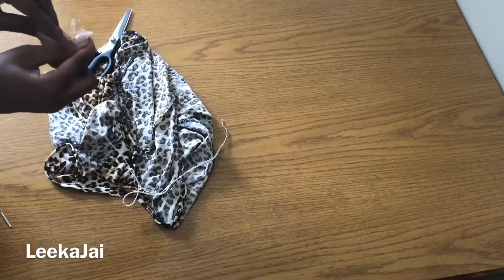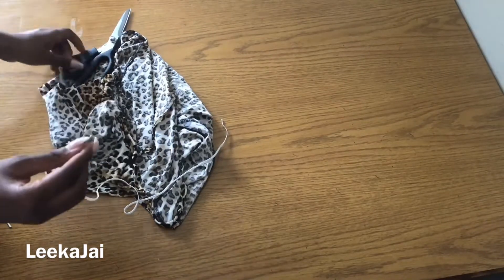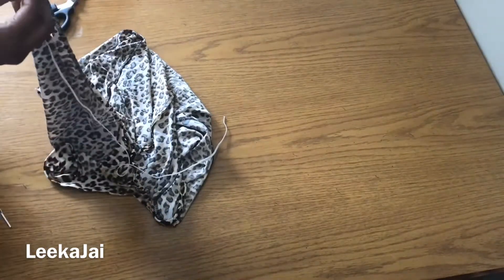After sewing that done, I'm going to insert an elastic band in the lower back of the dress.